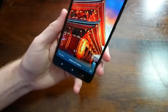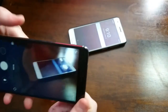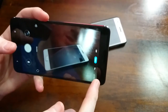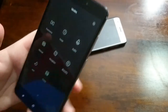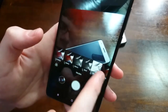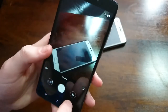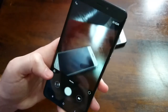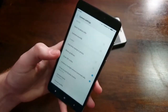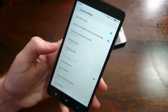Let's take a look at the camera, which we can access quickly from the lock screen. It takes pictures quick. You do have HDR auto, different camera modes, panorama, beautify, and things like that. There's also an Apple-esque quick view and different settings. Everything is very different from stock Android, so it's kind of difficult to navigate at first, but you do have all your different settings for your camera.